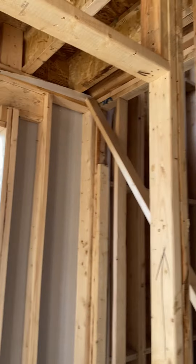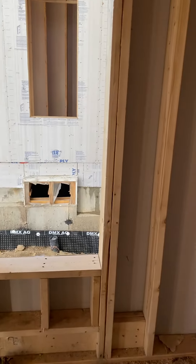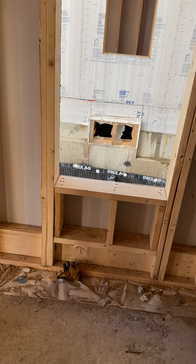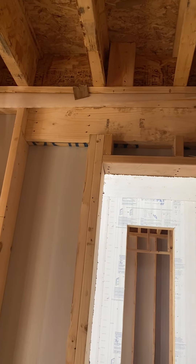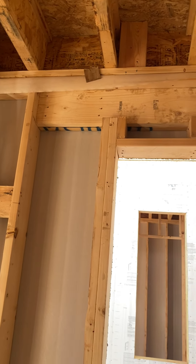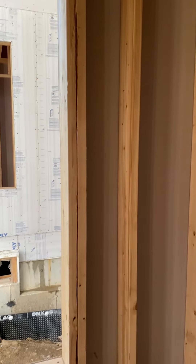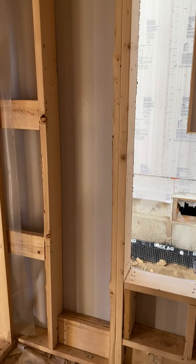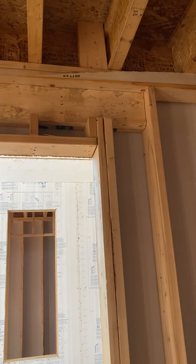We're walking in. For any headers where you think there might be a change — for any windows — don't be afraid to run the header long to the next stud bay. There's nothing wrong with that. Some of these houses are sold and sometimes there's changes, especially in the bathroom. I was told there might be a change here, so just to cover myself, I ran it long.